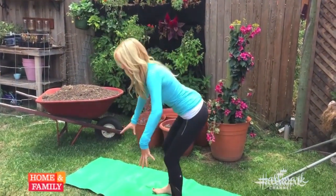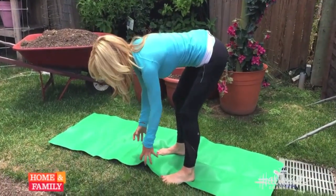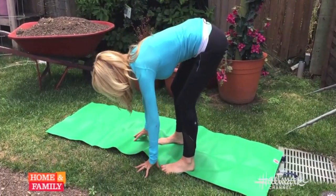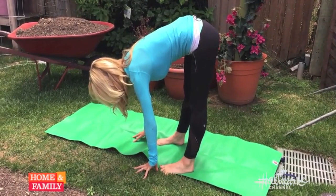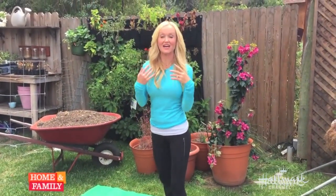Then we go into our forward bend. If you have tight hamstrings, you can bend your knees. Come all the way into a forward bend — this is where you have a good old cuddle with your little dog. Straighten your legs if you can. When you come up, bend the knees and roll up one vertebra at a time.